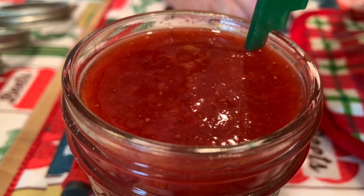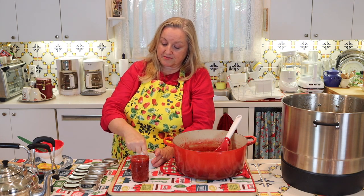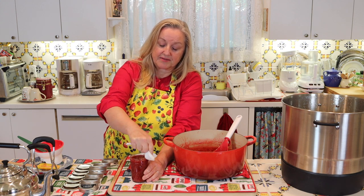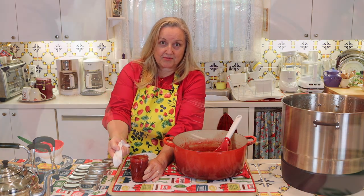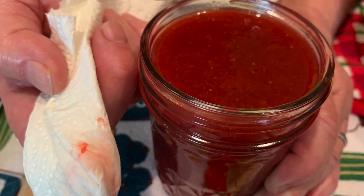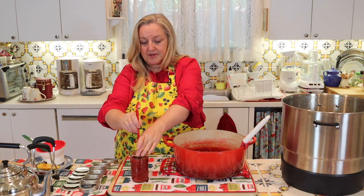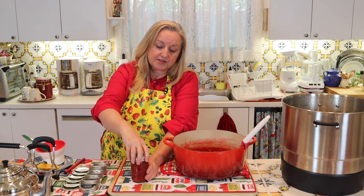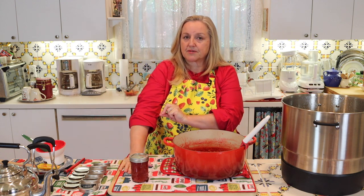Once you've got your quarter-inch head space, take your paper towel or cloth, dip it in your vinegar, and go around the jar rim to clean it — making sure there's no jam or anything sticky. This guarantees a nice good seal. Then use your little magnet tool to pick up your lid and place it on top of the clean jar. Next, take your ring and put it onto your jar — you want to seal it to where it's fingertip tight.